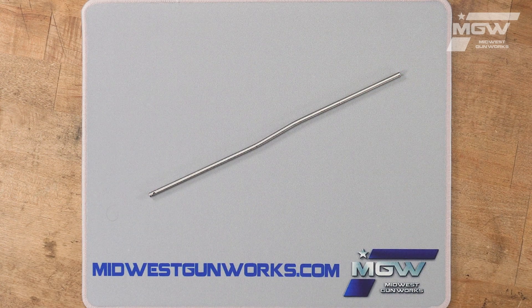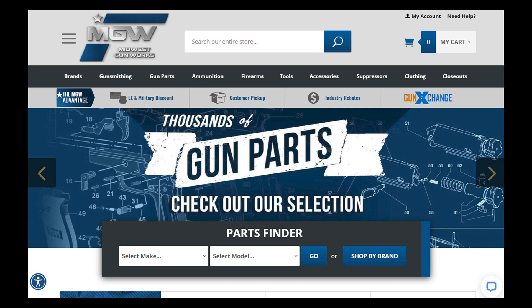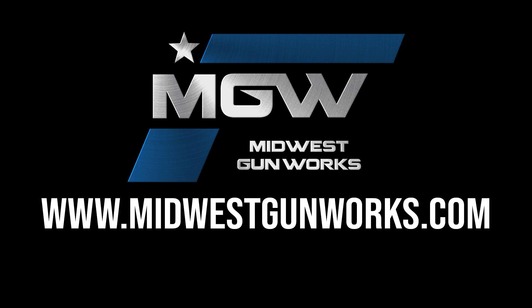You can find this gas tube on our AR15 parts schematic page under number 53, or by utilizing its product code in the top search bar of our site. For this and other factory original FN products, visit MidwestGunWorks.com.